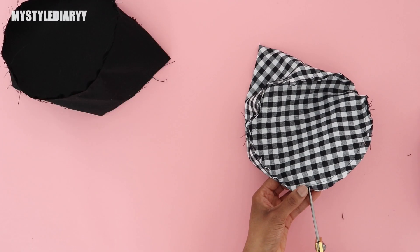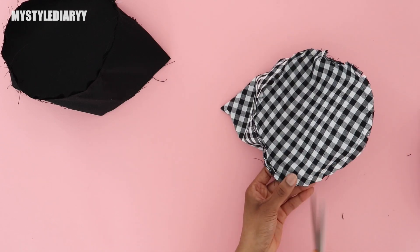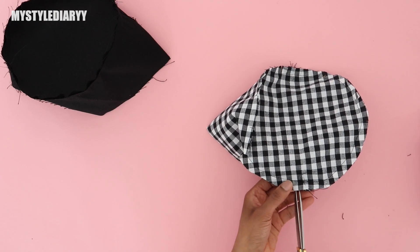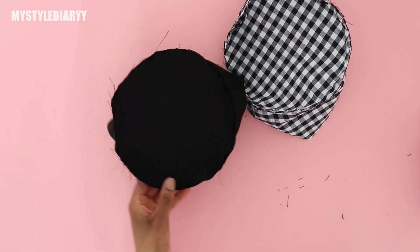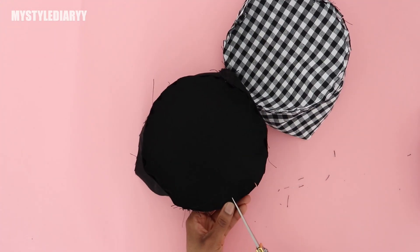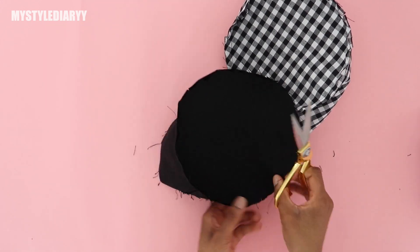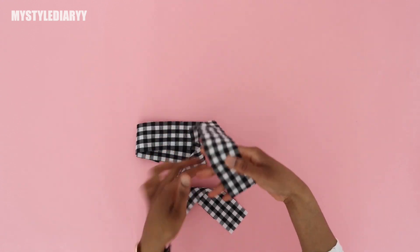Clip the seam allowance all the way around — this will release the tension. For the sake of the video I did it, but you don't have to if you don't want to. If you're going to clip it, you can also use fray check so that where you clipped it doesn't fray more.